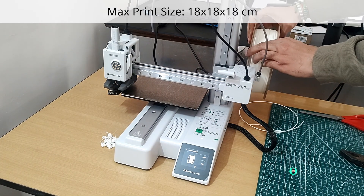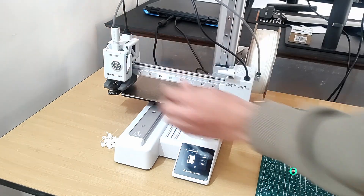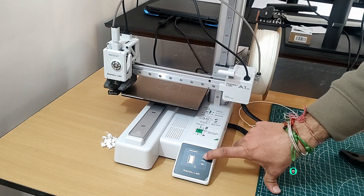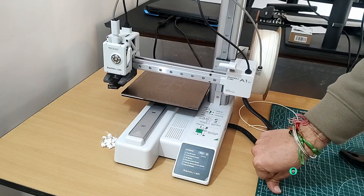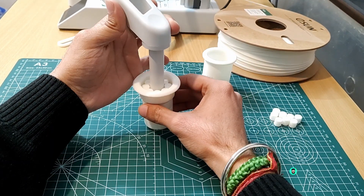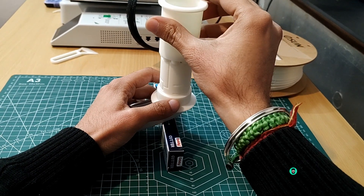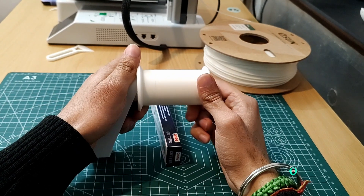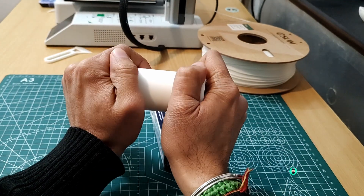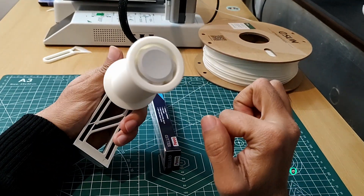While the 180 x 180 x 180 mm print bed may feel small to some, it seems perfect for my current needs. I also printed a few practical items including a spool holder, a print bed scraper, a thread cap container, and even a custom mini figurine, which I'll show in detail in a future video. The high-speed printing saves time, and while the motor is quiet, the fan noise can become noticeable during long prints, especially if you're in the same room.